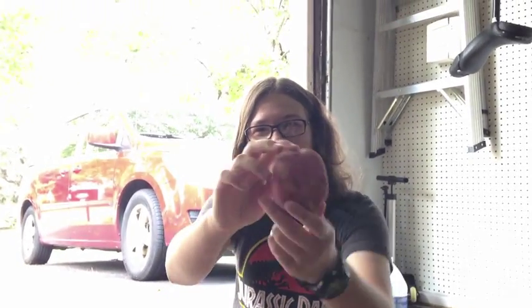Hello, today we're going to show you how to make a light bulb with potatoes. So we're not actually making a light bulb — we're just lighting a light with potatoes. That would be really cool if we could make a potato light bulb.